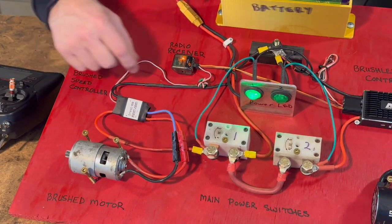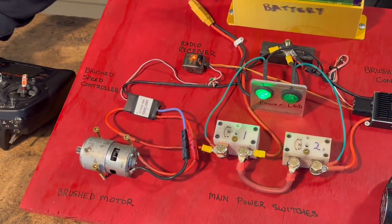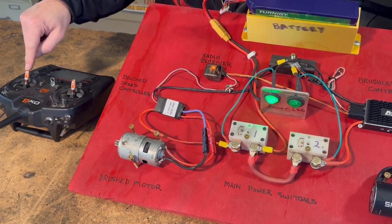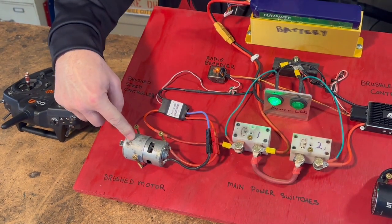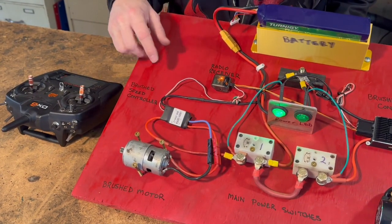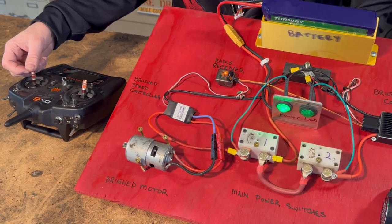Here's the PWM wire that takes a signal from the receiver and goes to the speed controller to tell it what to do. We're on channel 2 here. It takes the input from the transmitter, tells the speed controller what to do, which provides current to the motor. There isn't a lot of programming or thought process in this — I go up a certain percentage, it gives a certain percentage of current through. It's pretty straightforward.